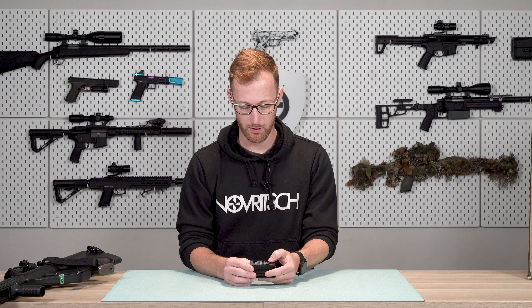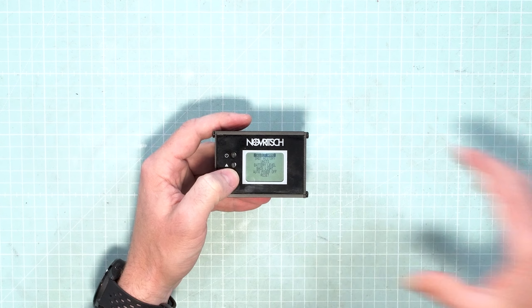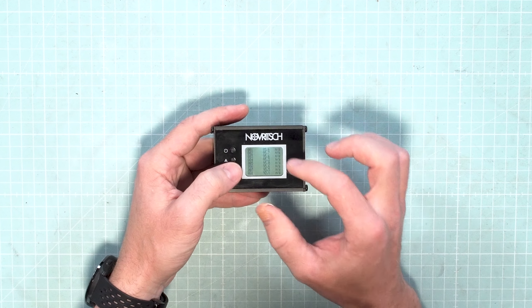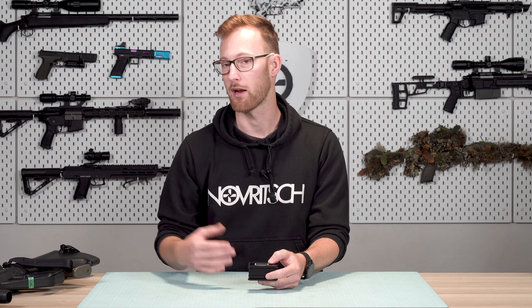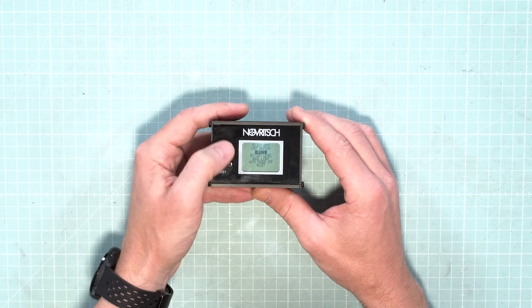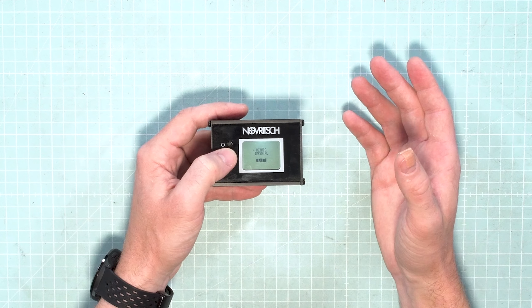Now if I want to go into the history and see the whole shot count, I can go into shot history, select that, and here it gives me the values that I just shot. I can compare the deviation, for example, if that's what you are looking for. Here I can also change the units from metric to imperial.